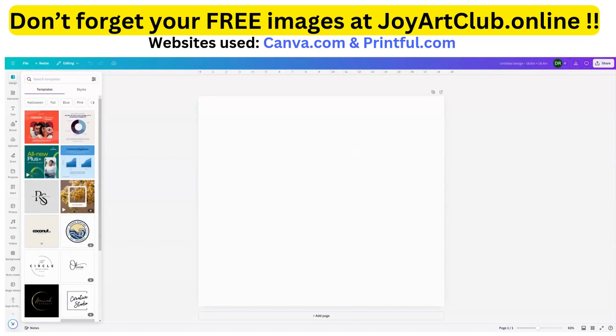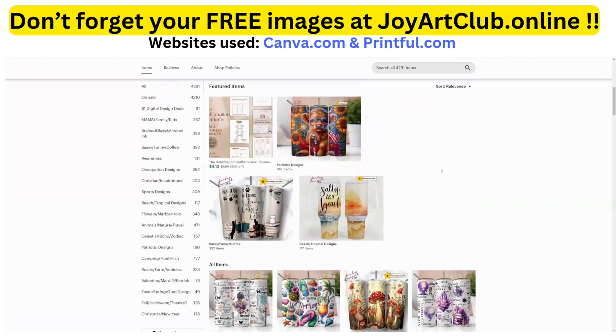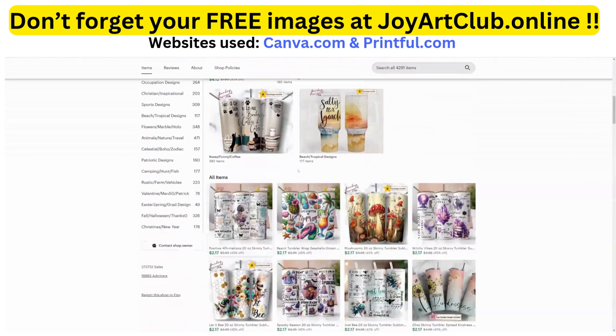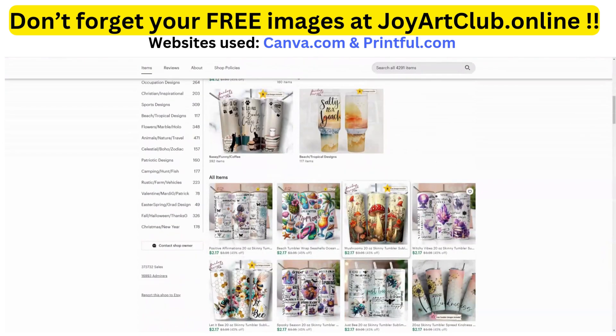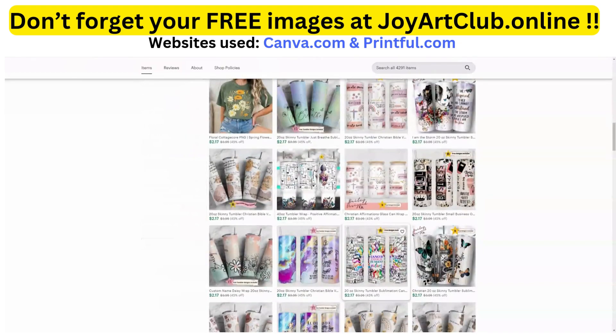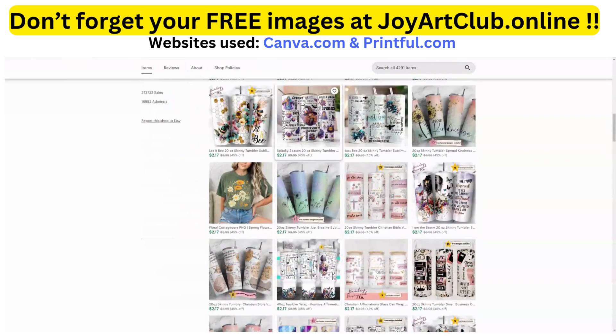I jumped over to Etsy.com because I wanted to show you one of my favorite tumbler stores — she's got some beautiful tumblers on here. We're going to make something really pretty, just as pretty as these. Since Halloween is coming up, maybe we'll make something that's a little frightful — cute and scary at the same time. Let's get started.